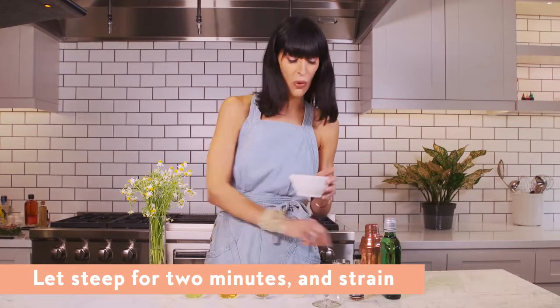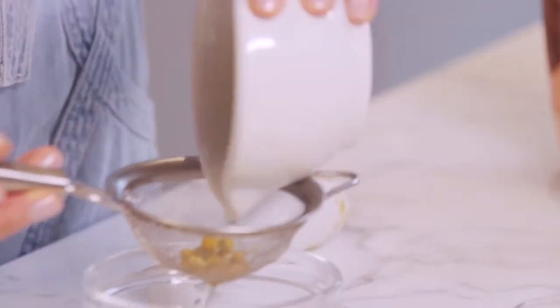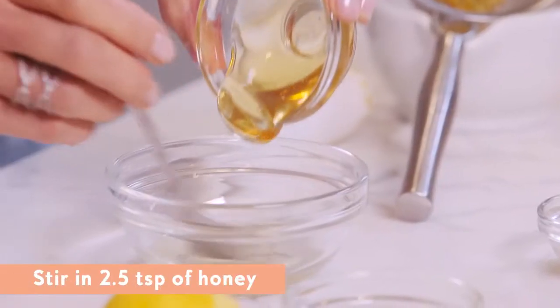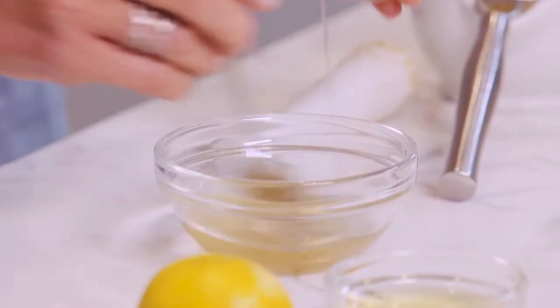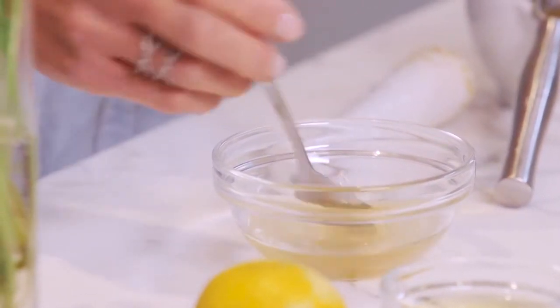This has been steeping for about two minutes, and I'm going to strain it, and then add all of our other ingredients. Honey — just make sure your water is boiling or just close to boiling so that you're able to make a simple syrup that actually melts the honey.